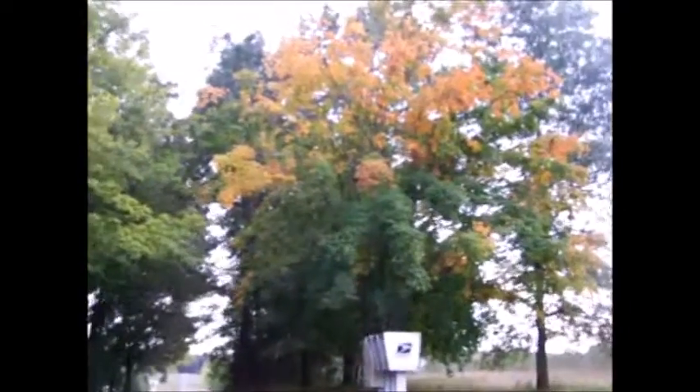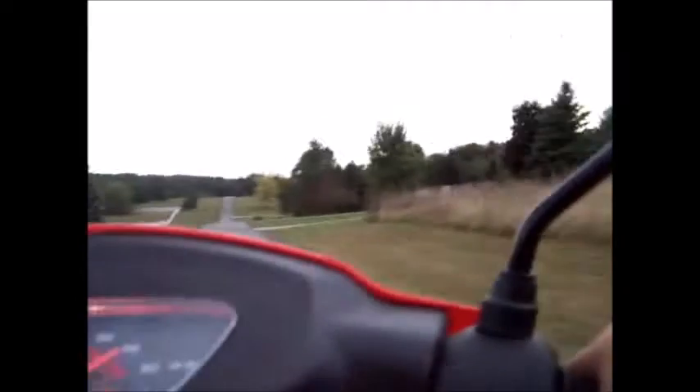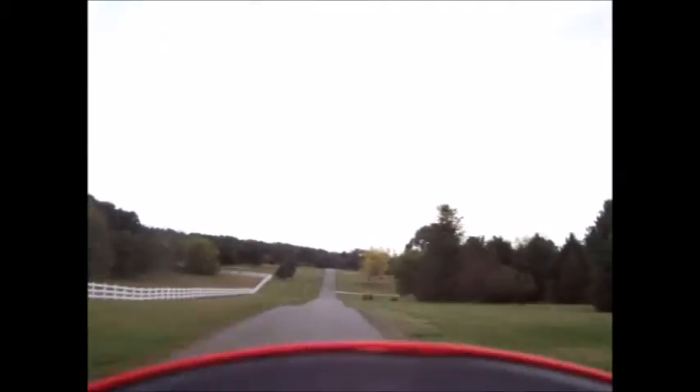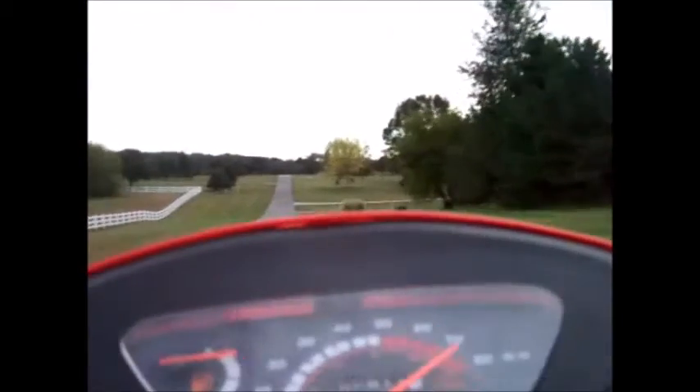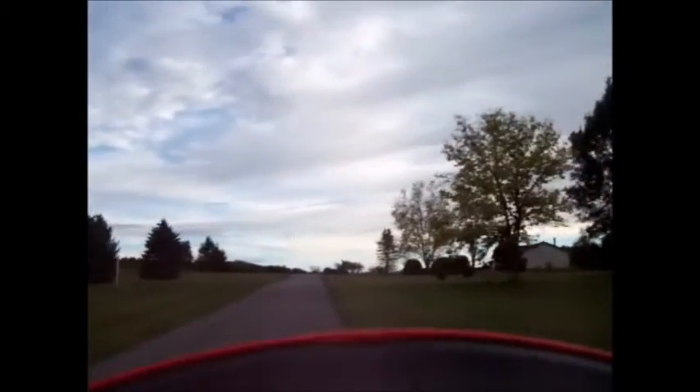I'll try it with the camera strap around my neck and see what it does. It's gonna get noisy, I bet.